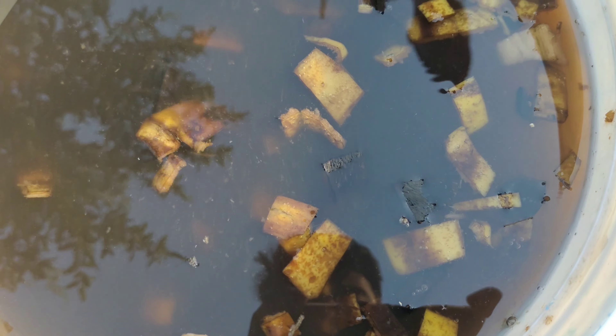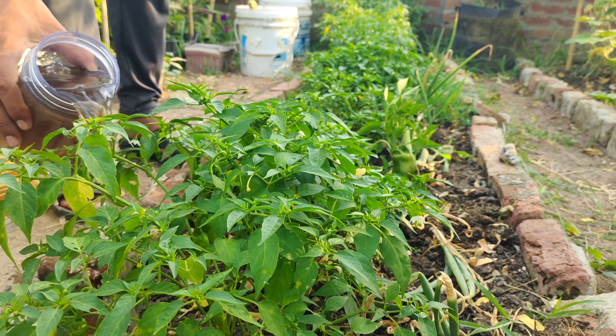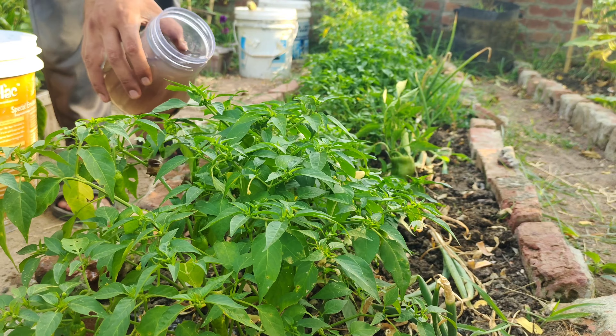Now, your banana peel liquid fertilizer is ready to use. Simply water your plants with this mixture to give them a healthy boost.